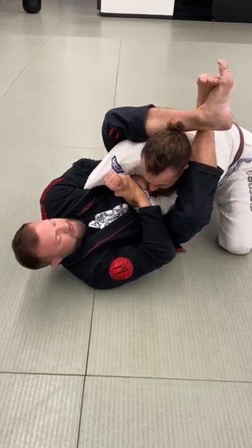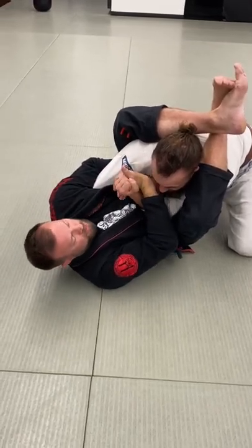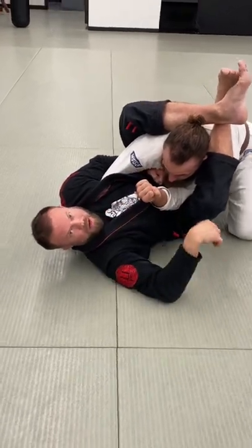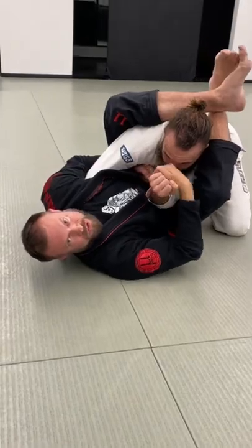Most of the time he'll fight me by bicep curling this way so I can't get the armbar. So I'm just going to take his thumb toward the floor on that side — it's like a modified mirror lock or Americano. I'll usually call this the slot machine.